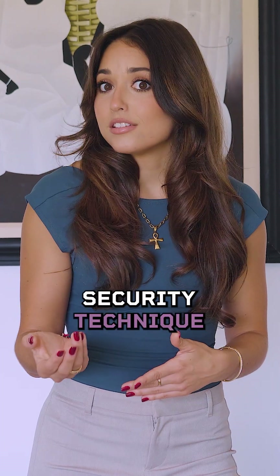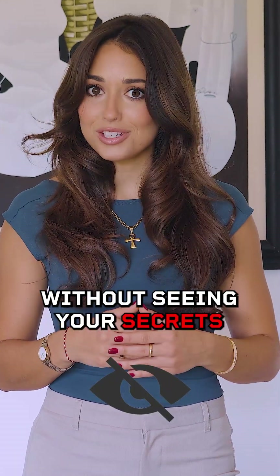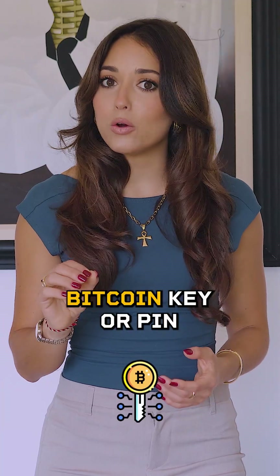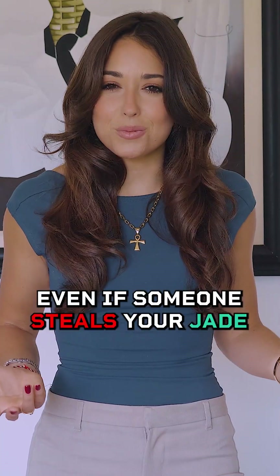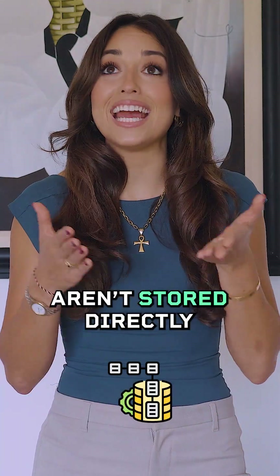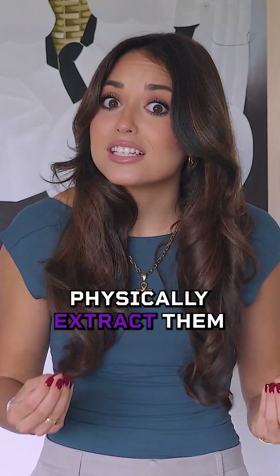A blind oracle is a security technique that approves access without seeing your secrets. It holds part of the decryption process but never sees your Bitcoin key or pin. Even if someone steals your Jade, since your Bitcoin keys aren't stored directly on the device itself, there's no way to physically extract them.